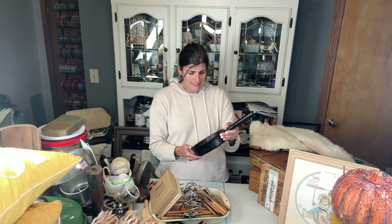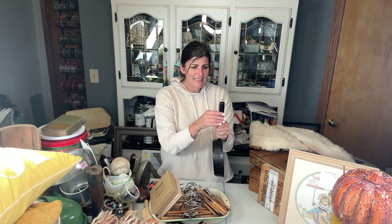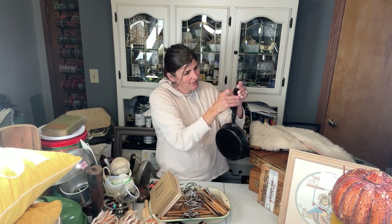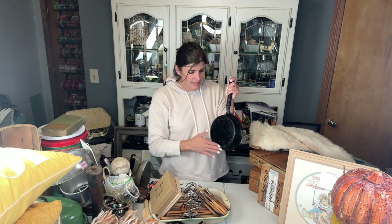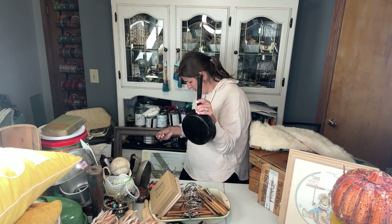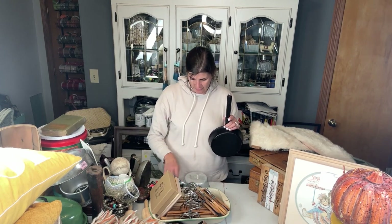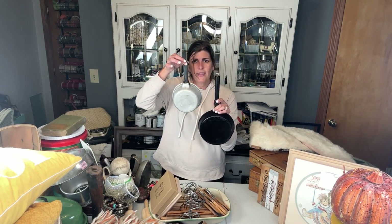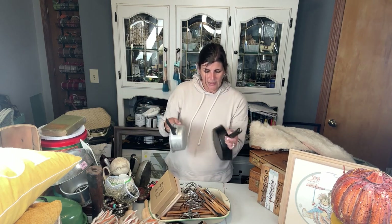The old cast iron pan — I liked the handle and I liked the holder, so I thought that was really fun. I think it'd be really awesome to have something on it, whether a transfer or a piece of decoupage paper, and then have it hanging on a wall in the kitchen. I also have another pot — I think having like three of them together would look kind of fun.